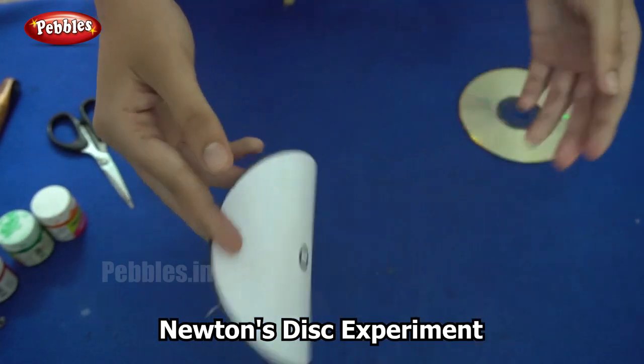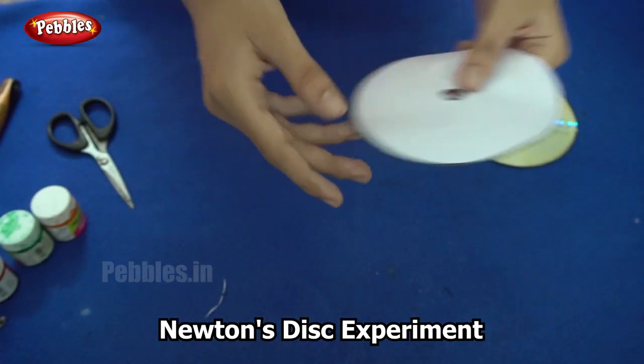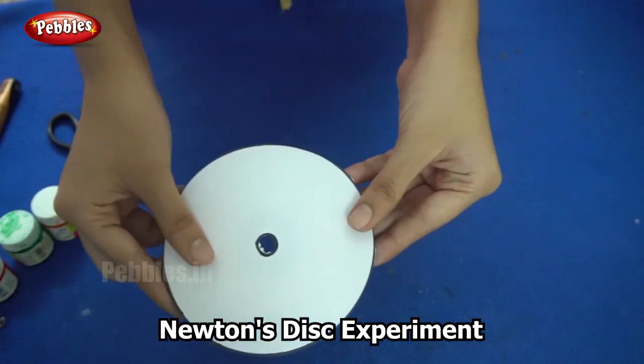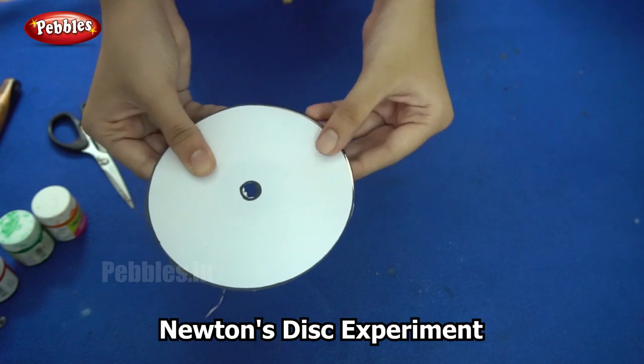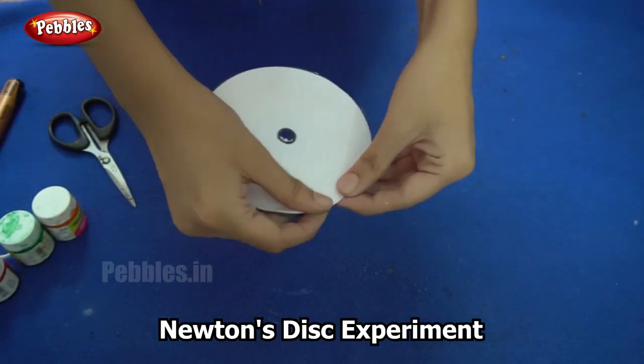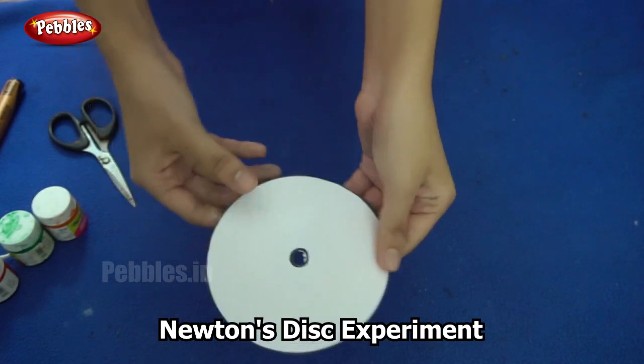The next step is to stick this over the CD. So you can use glue for this. So I used glue to stick the paper onto the CD.